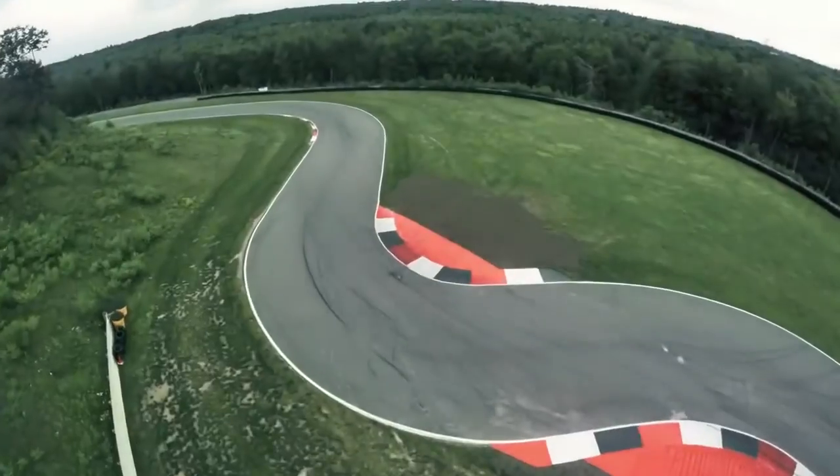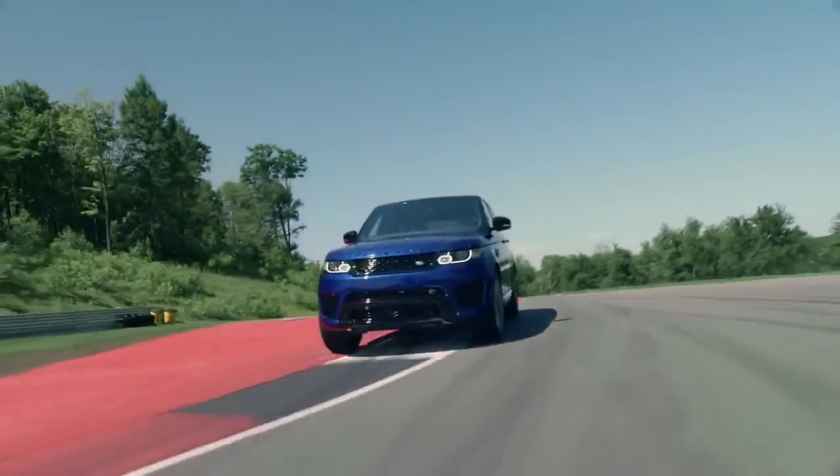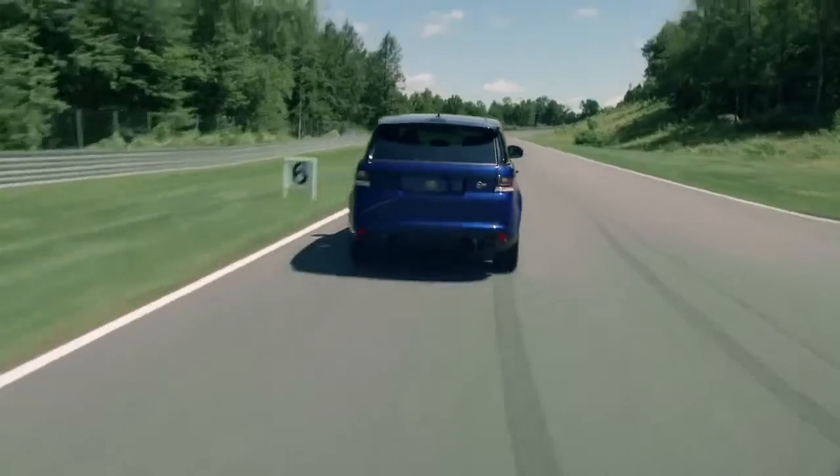I'm in dynamic mode, which sharpens up your steering, increases your throttle response, and opens up the butterfly valve in the exhaust.